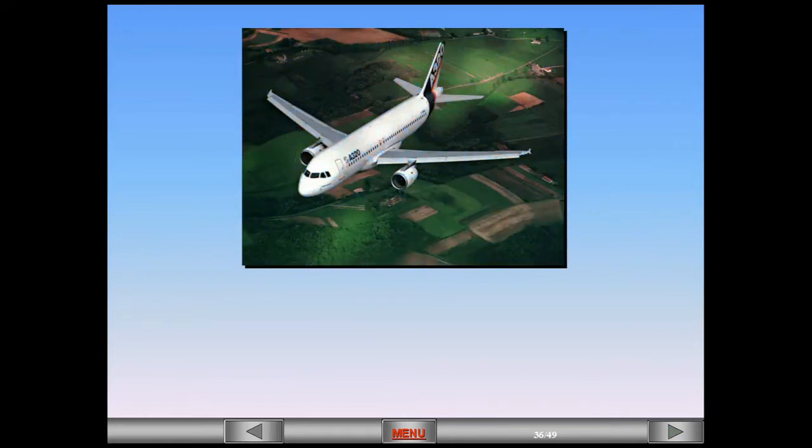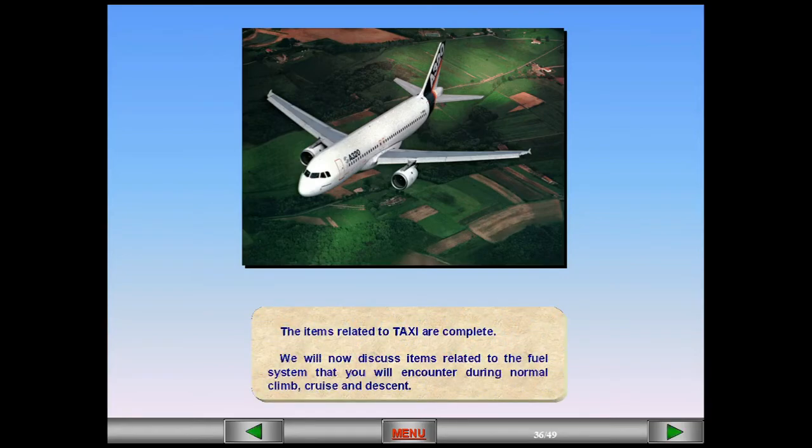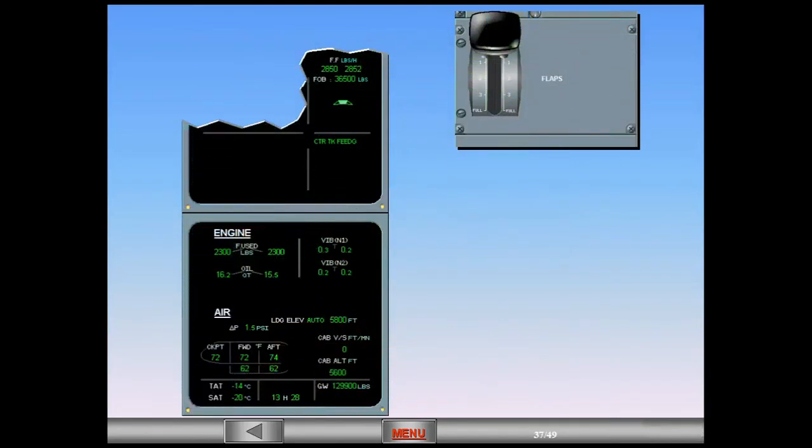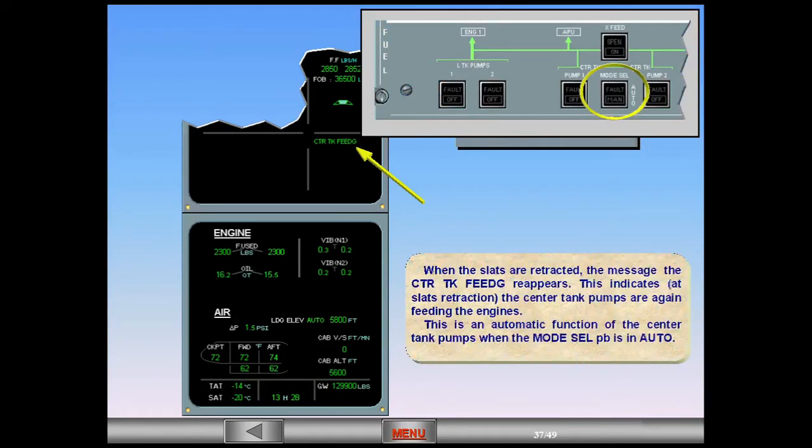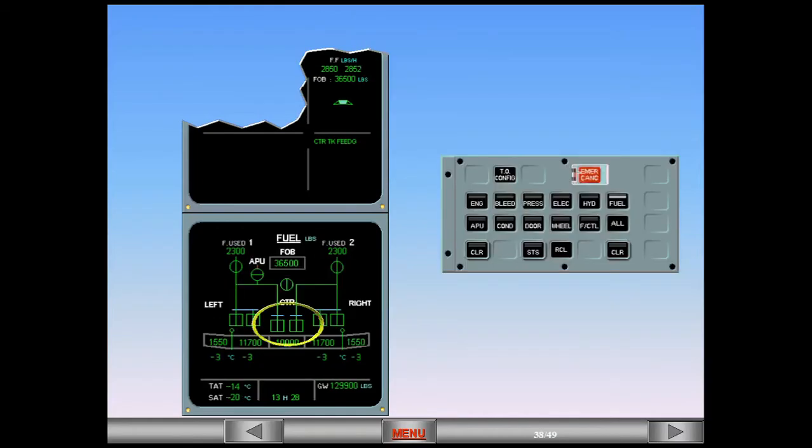The items related to taxi are complete. We will now discuss items related to the fuel system that you will encounter during normal climb, cruise and descent. When the slats are retracted, the message 'center tank feeding' reappears. This indicates that at slats retraction, the center tank pumps are again feeding the engines. This is an automatic function of the center tank pumps when the mode select push button is in auto. Observe the corresponding pump indications on the ECAM, inline green.